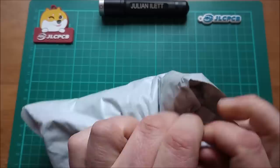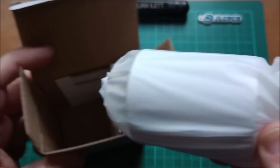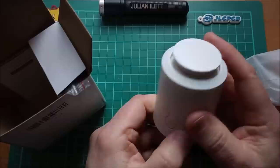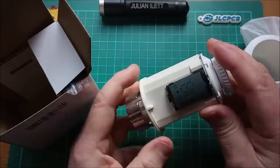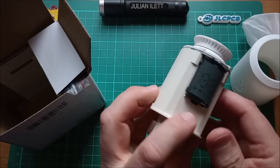The last one is a bit more expensive. It came from AliExpress and it is an Avatto radiator thermostat. I'm not even sure whether I've got a suitable radiator for this, but I was just intrigued as to how it works. It's Toya Smart Life compatible. There's a clicky button, plus and minus, and what looks like a release mechanism. There are seven-segment displays made up of little dots.